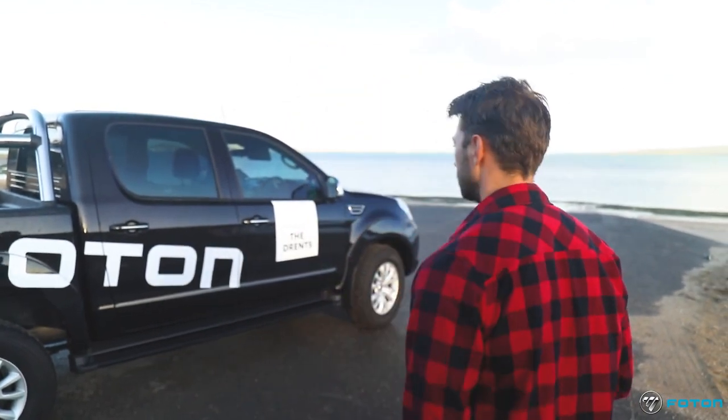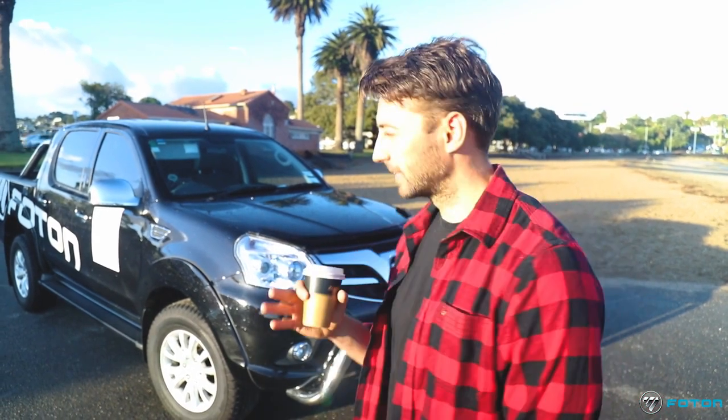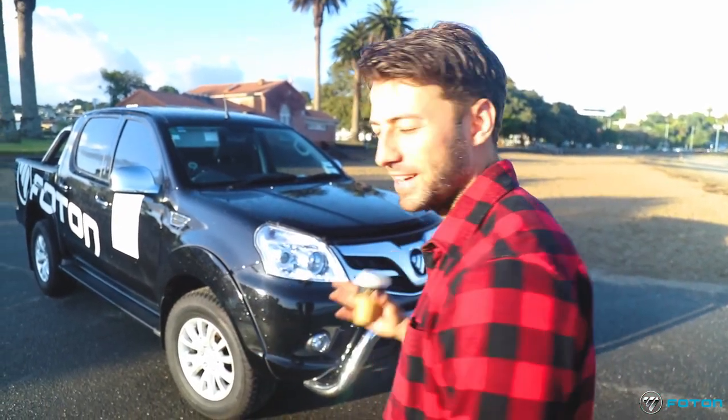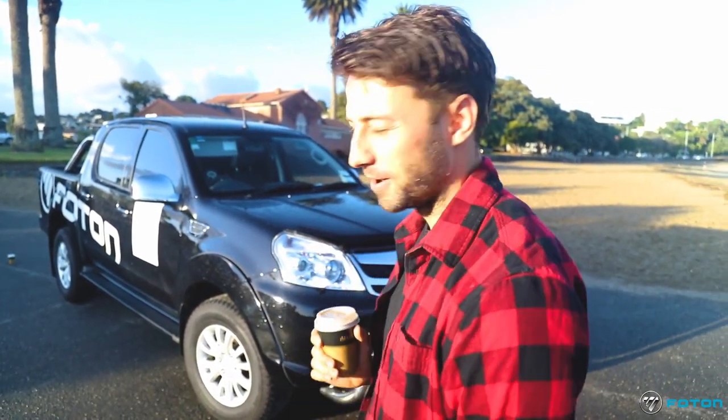I was expecting something slightly smaller compared to other models in the market, but no — it's good. It's a double cab ute, and I was a little bit worried about how small it was going to be inside, but I've got two kids and we fit both their car seats in the back. My son loves going for a drive in the 'tuck,' he calls it. And my wife Paige — it's a little bit shiny, so she loves it too. Some days I struggle to get the keys back off her, so I might have to get her one as well.